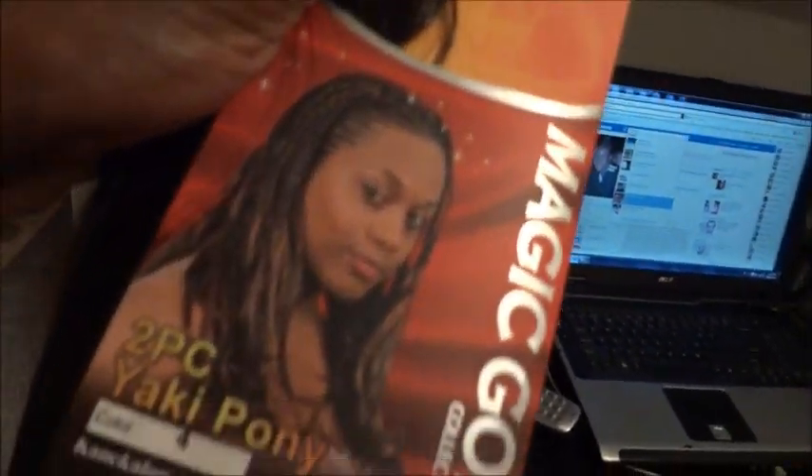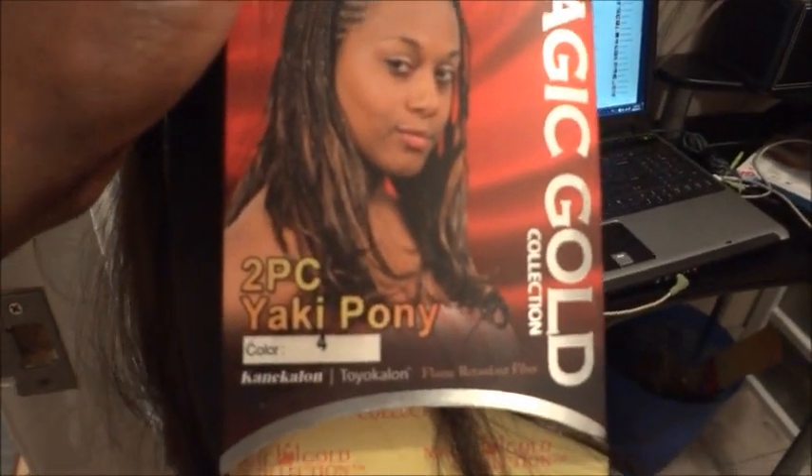As you can see, this is the final product and we used just one pack of hair to do the full head. The hair that we used is this one — Magic Gold Yakki Pony. We used actually one and a half packs for the whole head — this is the bag, the side, and the top.